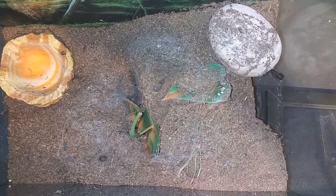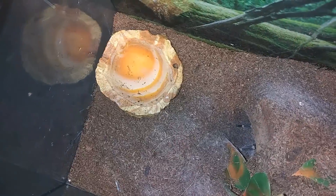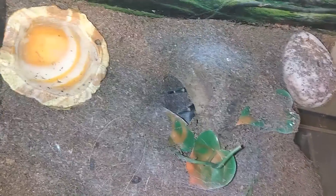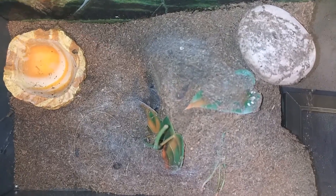Up next we have Zeppelin. This is our Grammostola pulkes, our Chaco golden knee. We're just going to do her water dish — she hasn't taken food for a while so we're going to leave her alone. I do suspect she is in pre-molt. You can see her legs right there, so we'll go ahead and clean out her water dish and move on.